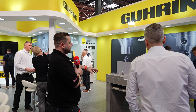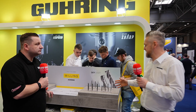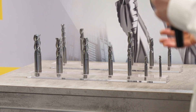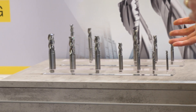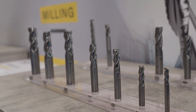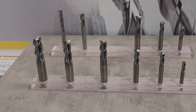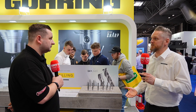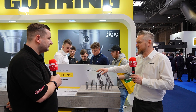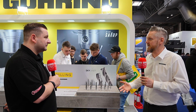Moving on to the milling section — the new Skyliner range is being launched today at MAC. It's specifically for aluminium and deep-pocket milling, created in the Netherlands for wing spars and deep pockets in aluminium. They took all the geometry from that deep-pocketing application and put it on a shorter tool for stability, great for metal removal and getting cycle times down.